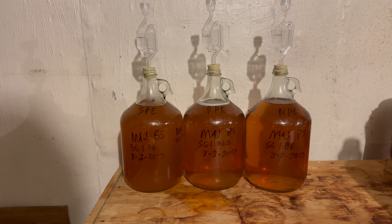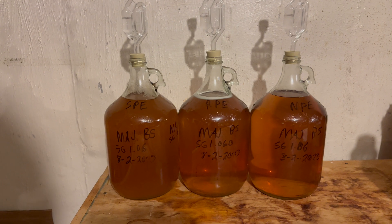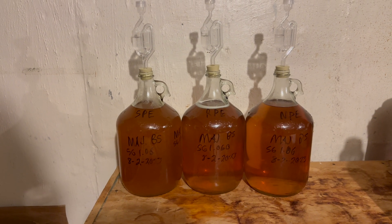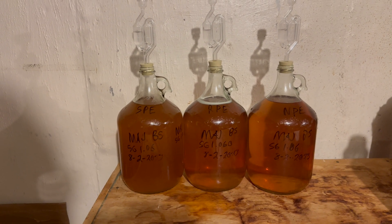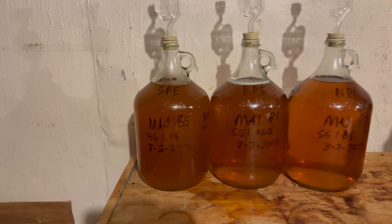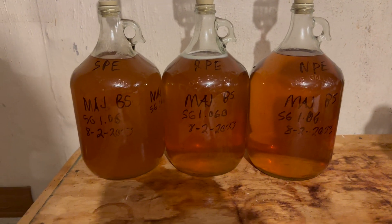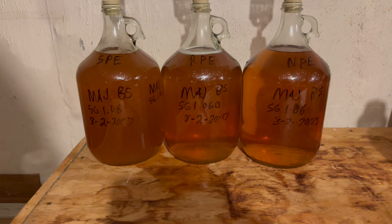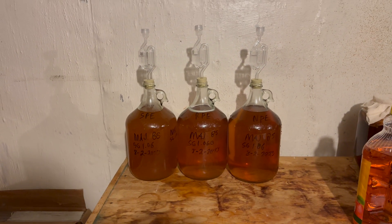Now that I've tested all of them and found the gravities, they've all been topped off and brought to the handle. I'll leave them this way for the next week and see if they take off again with the added apple juice or stay about where they're at. If they're stable within a week I'll cold crash them. As of right now, the pectin enzyme bottle is cloudy, the one I just added pectin enzyme to is fairly clear, and the no-pectin-enzyme bottle is just as clear as that one. This is turning out different than I expected.